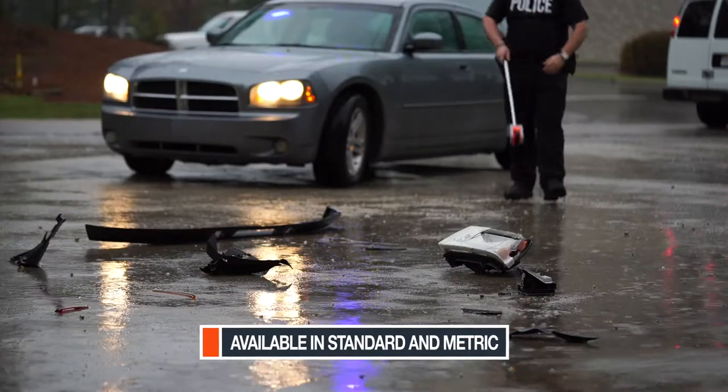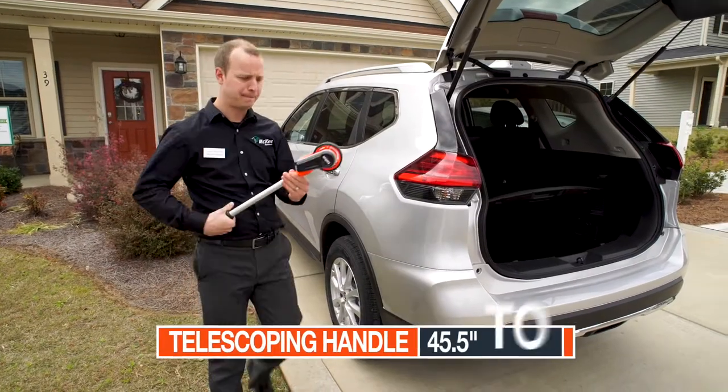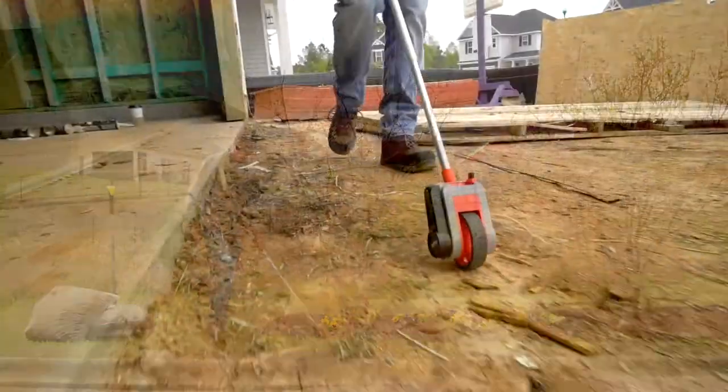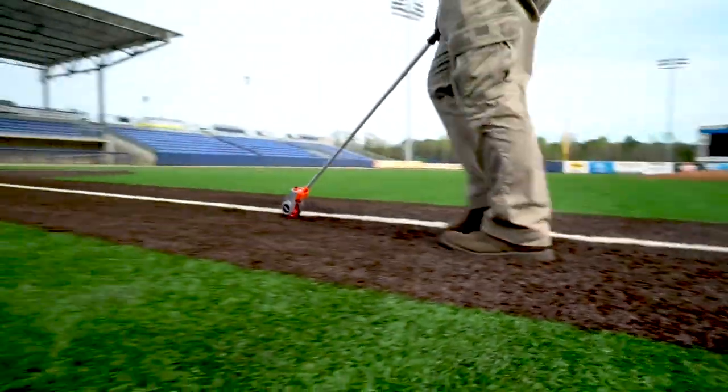Now you can quickly maneuver and measure long distances with confidence. An ergonomic telescoping handle makes storage easy. Rigid rubber tread gives added balance and control over rough terrain. And Lufkin Hi-Viz Orange is quick to spot on crowded job sites.